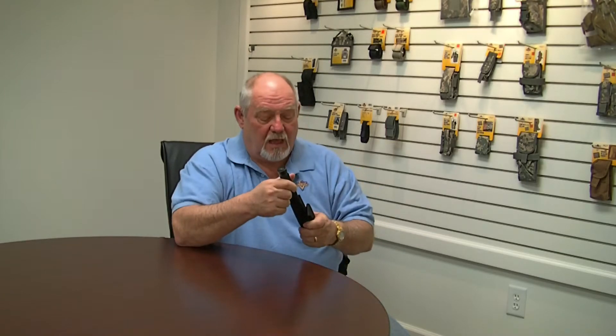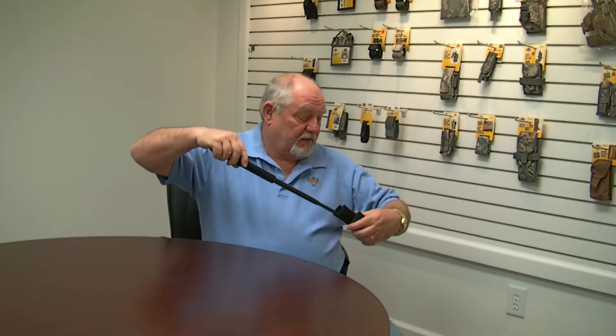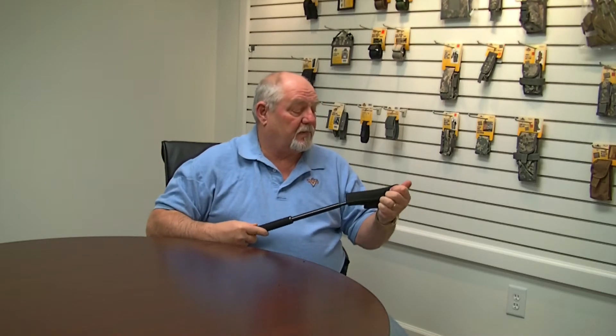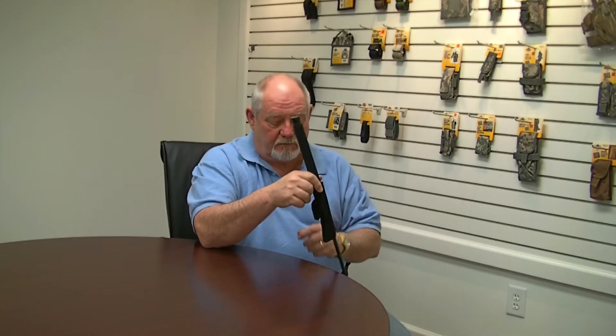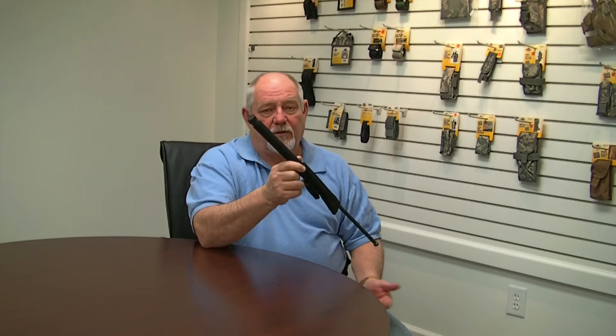This is a good product. Also, it can be used in a deployed situation. After you've struck somebody, stick it back in. Then you can just twist it at the bottom and it will come right out, and you can put it back into deployed condition and get your person under control before you have to deal with collapsing the baton back to its original state.